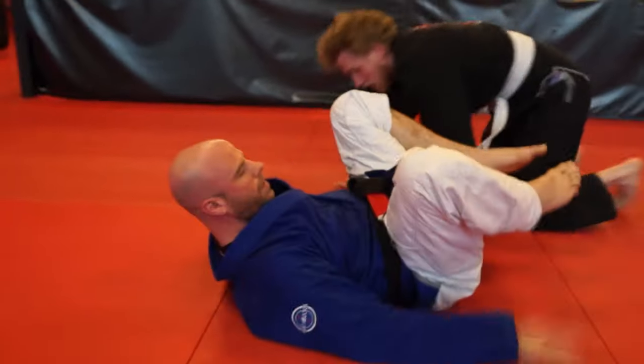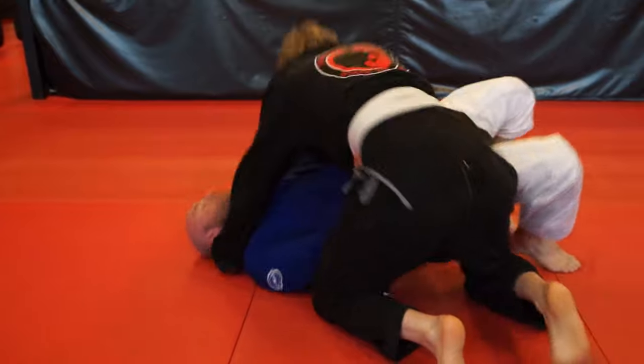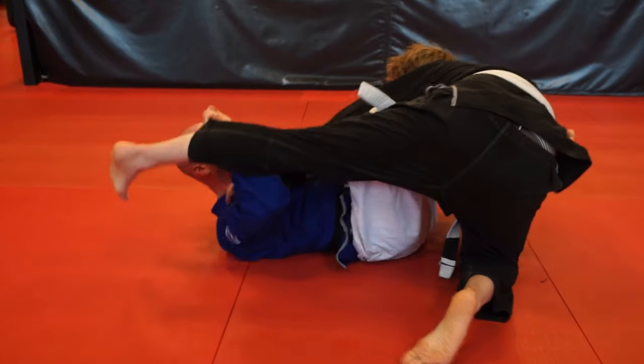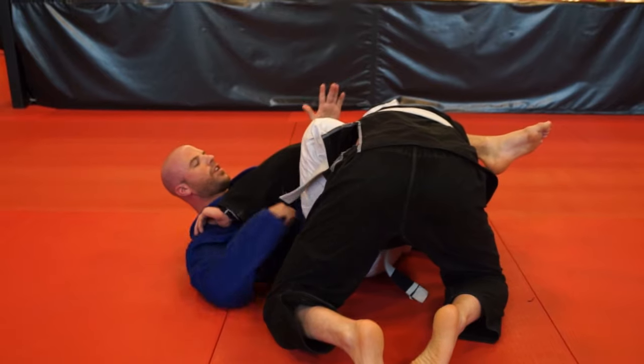So from this side, you're going to be right here. It's off inside control. I make my frame, bridge up, bring that knee in, swivel the other knee in — now I'm in shin guard. I have the sweep. Bring this leg through, and now I'm in side guard.